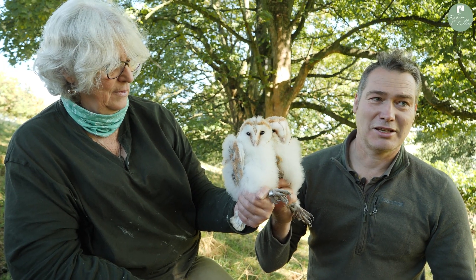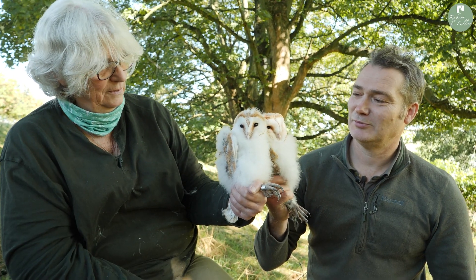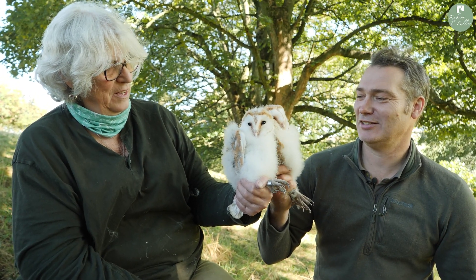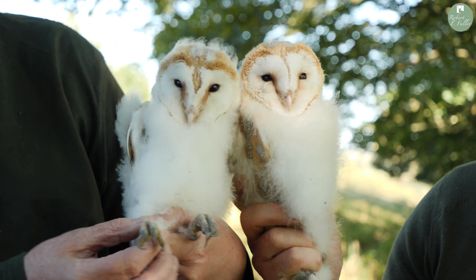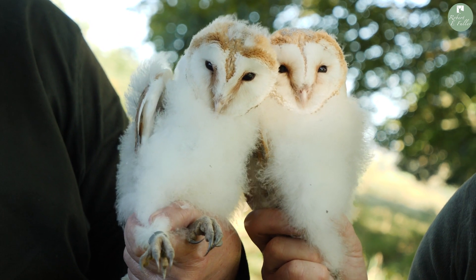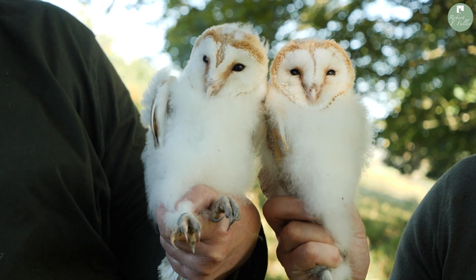As you can see, this is Hans and this is Phil. The ringing process doesn't completely stress these owls out, and the rings won't go over the hock. These are going to go home again — back into the box.